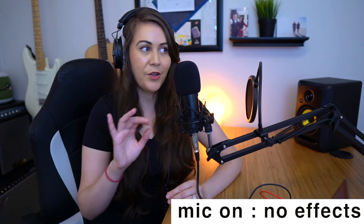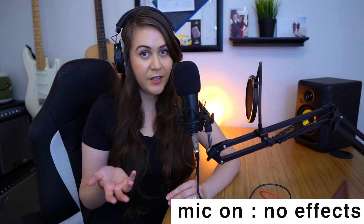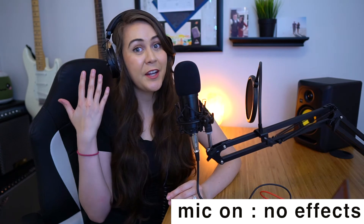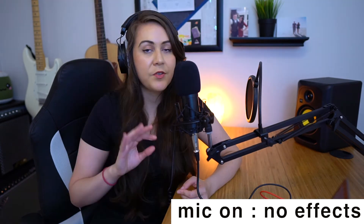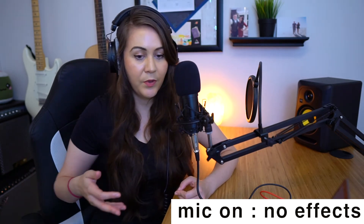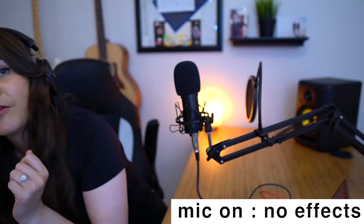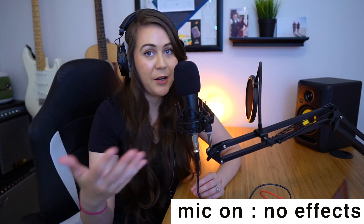Now that we've heard what it sounds like for different uses, let's talk about some of the technical aspects. It has high SPL handling, which is something I always look for — how loud I can sing before the microphone starts to clip. As you heard from the singing earlier, it handled it quite well. It is a cardioid mic, meaning it receives sound from the front, so any sound coming from the sides or the back is going to be suppressed. That's great for reducing background noise.